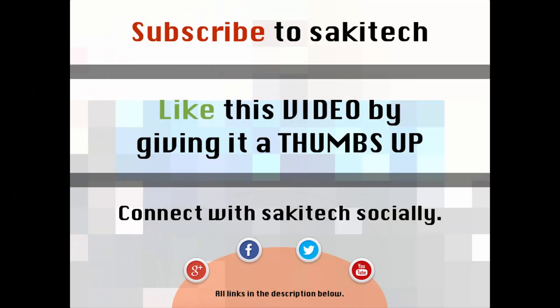That brings us to the end of this video. Go ahead and subscribe to my channel for more videos, give me a thumbs up if you liked this video, and connect with me on Google Plus, Facebook, and Twitter — all links are in the description below. If you have any questions, comments, or concerns, throw them down in the comments section below.